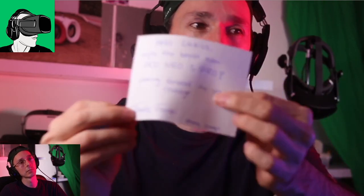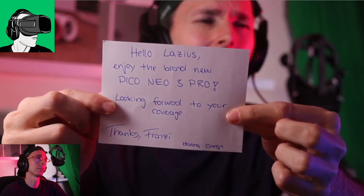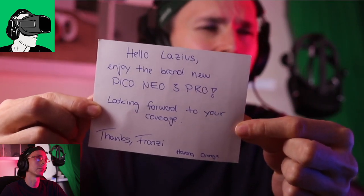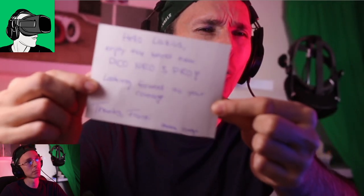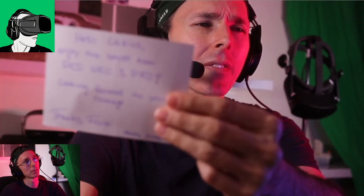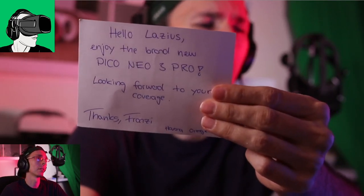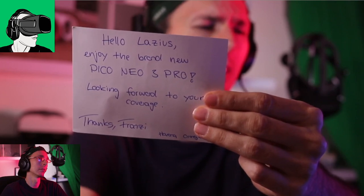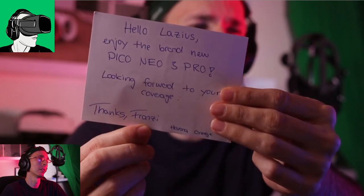All right, so first things first - I have a nice little card here. Here's the card. It says: 'Hello Lasius, enjoy the brand new Pico Neo 3 Pro.' So we actually have the Pro - the Neo 3 Pro. That is very very cool, very happy about that. So that means we have foveated rendering or eye tracking.